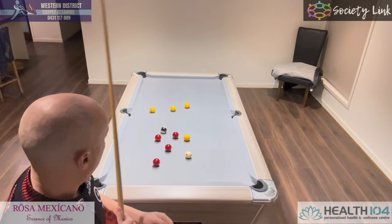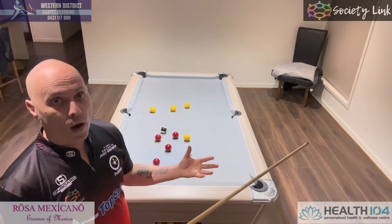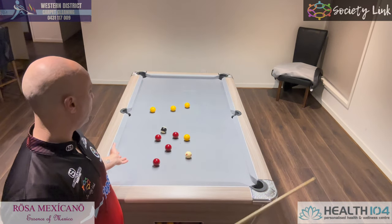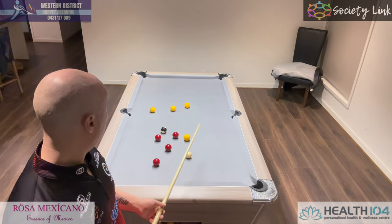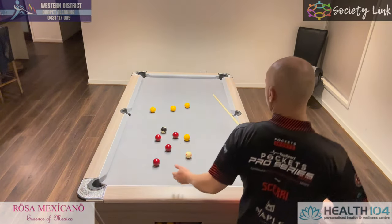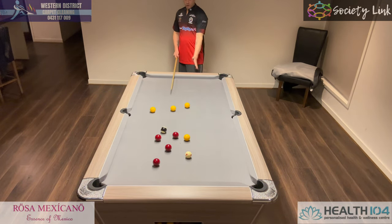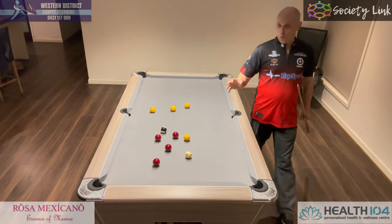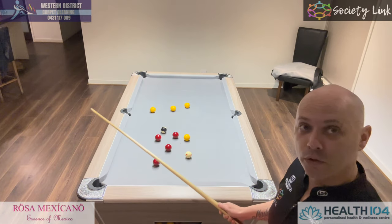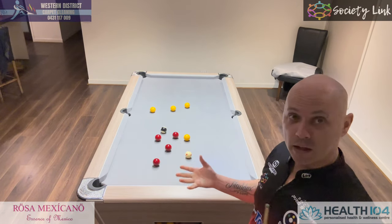Third and final tip in international rules: it's more about the white ball and where you place it, especially with the safeties. In a situation like this, you're on yellows and out of position. Obviously you want to look for a safety — you walk around and you see there's literally a wall down here. We're not too worried about where our object ball goes; we really want to focus on that white ball, because the white ball is everything in international rules.